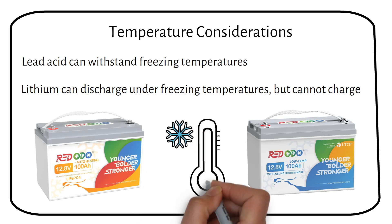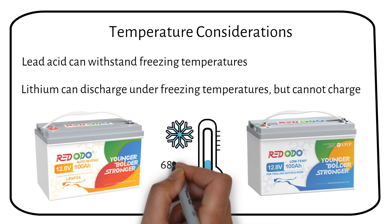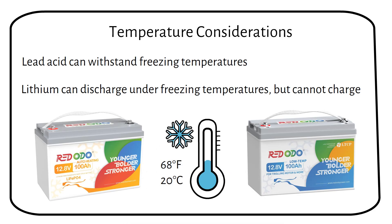Ideally, lithium batteries should be kept at around 68 degrees Fahrenheit or 20 degrees Celsius for optimal performance. And a quick note on placement: never place a battery, whether lead-acid or lithium, directly on a concrete floor. Always use an insulating barrier like a wooden board beneath them.